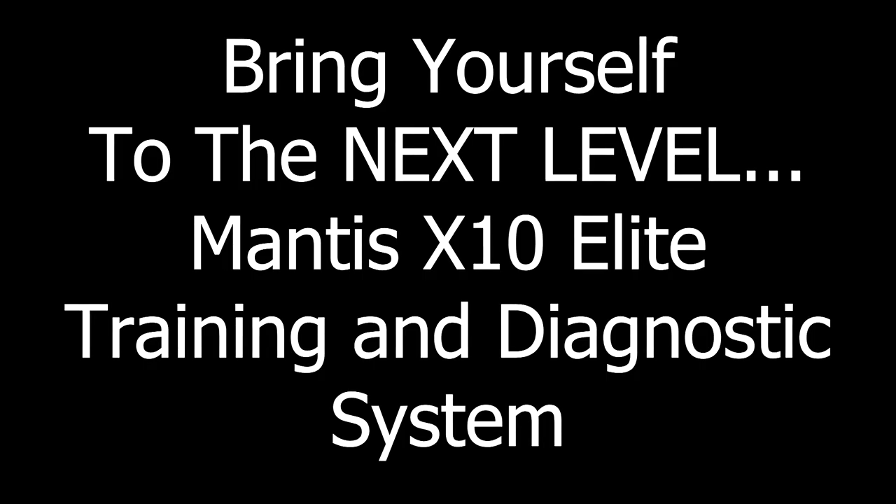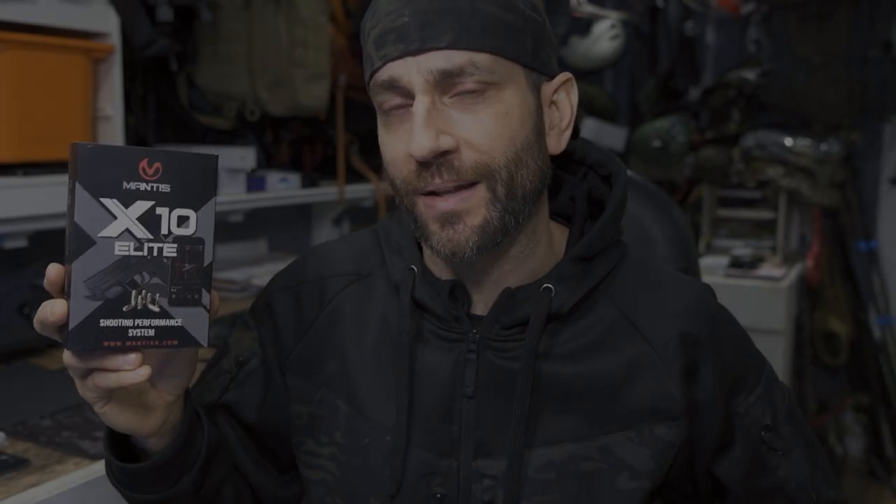Before we get too far, I'd like to say thank you very much to the people at Mantis who provided this for review. So again, the Mantis X10 Elite. There are a number of different models, and this is one of their flagship models — the one with the most features and the overall compatibility with a number of different firearms. It should have the diagnostics I need to pick apart my tendencies and hone in on things I need to correct.